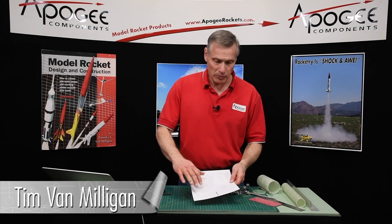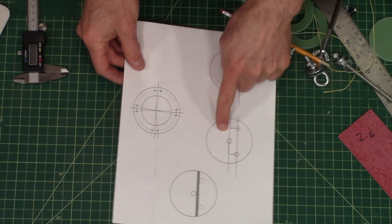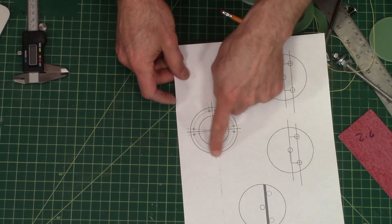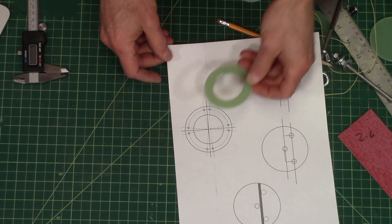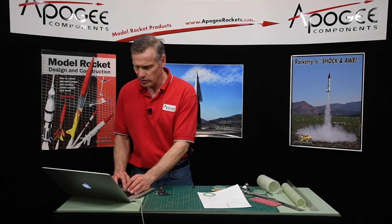I printed out my patterns for my circles. These are going to be the bulkheads, and this is going to be that aft ring that I'm going to drill. Let me show you quickly on the computer how I did it.